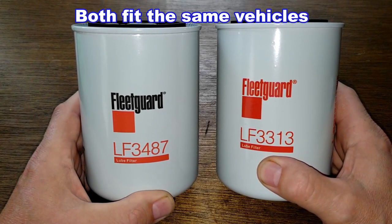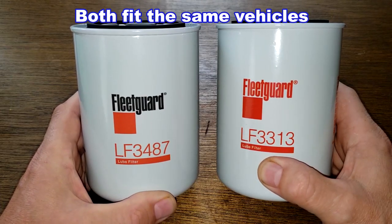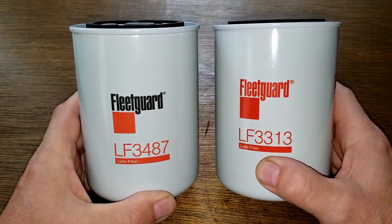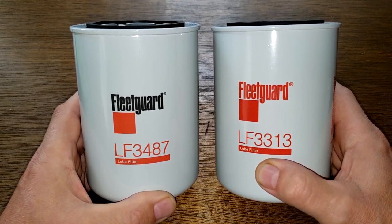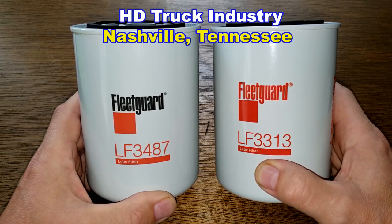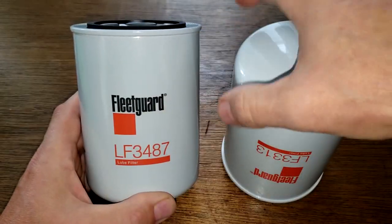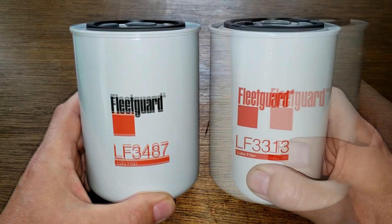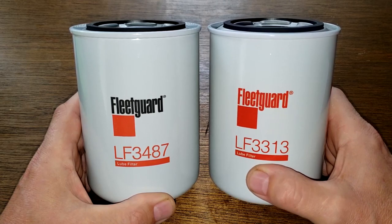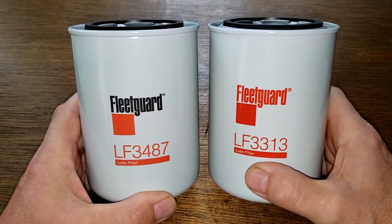Today we'll be opening up a couple of Fleetguard oil filters: the synthetic media version number LF3487 and the cellulose media version number LF3313. I got these oil filters for free - a generous viewer who works in the heavy-duty trucking industry from Nashville, Tennessee sent me these. The cellulose LF3313 version is about half the cost of the synthetic LF3487 version.